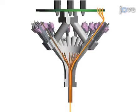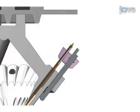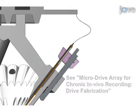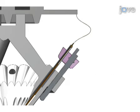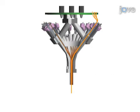Each tetrode is inserted down a dedicated pathway entering through an opening in a linear actuator and exiting through the base of the microdrive array. Each of the four wires of the tetrode are connected to separate pins on an output connector board affixed to the top of the microdrive array. The impedance of each channel of the tetrode is lowered using a gold electroplating process.